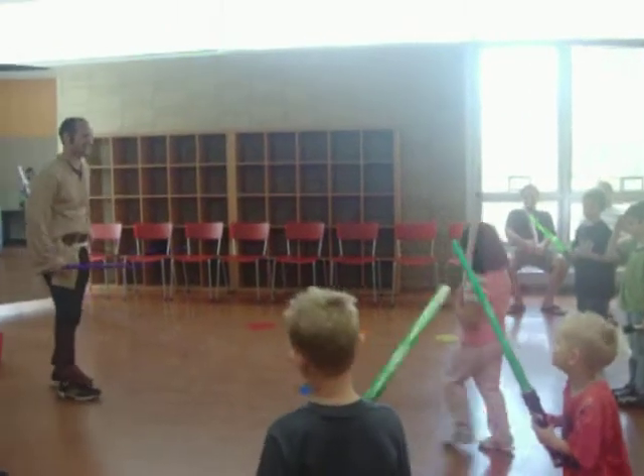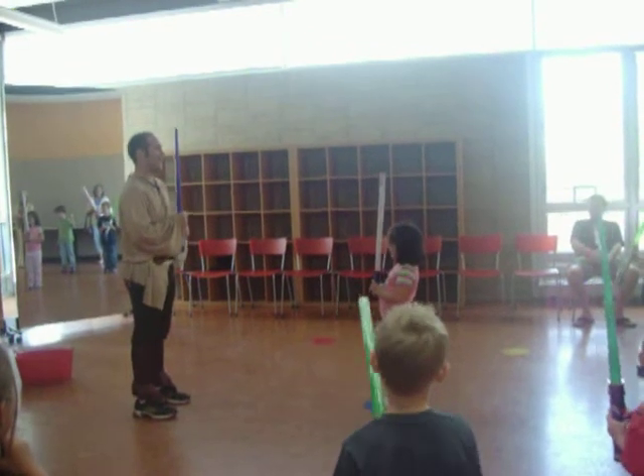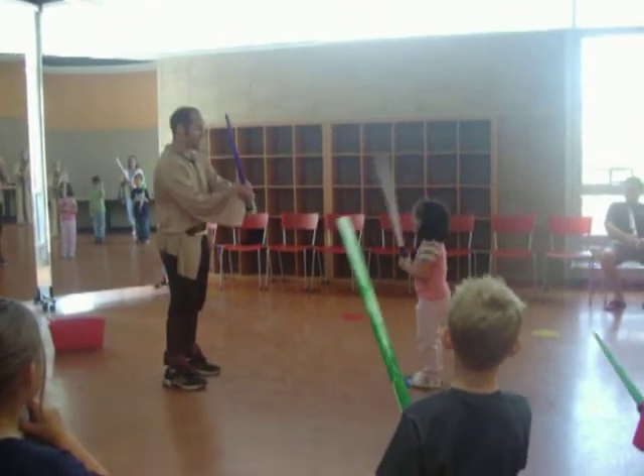One, two, three. You ready? Lightsaber ready? And bow. And fight!